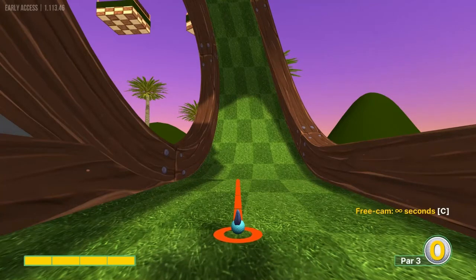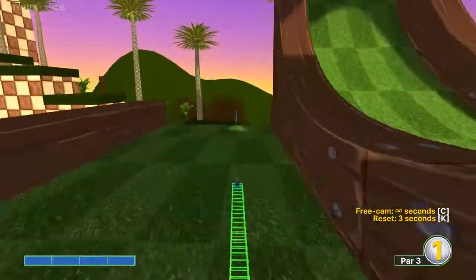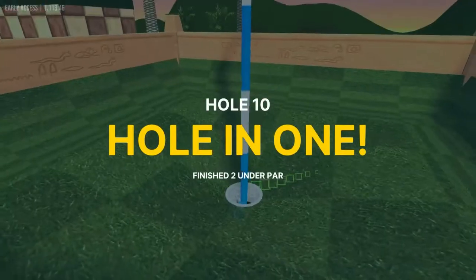Number ten: aim at the first slope here at full power, and that will drop you in for a hole-in-one.